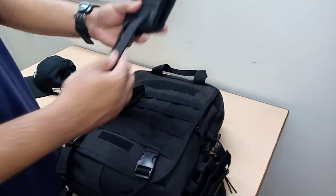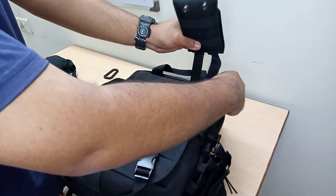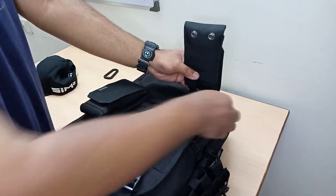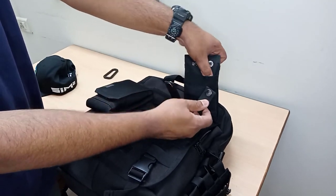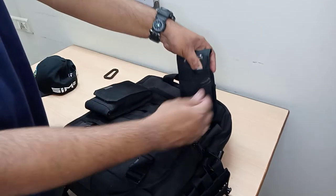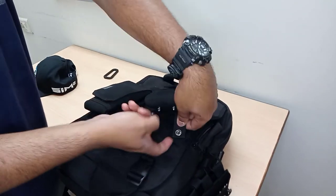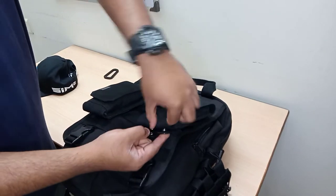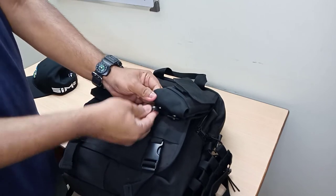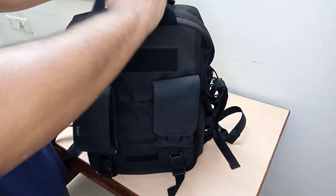Same process for the second pouch — check the length of the belt clips, insert into the MOLLE webbing. Two MOLLE tabs have been provided. I won't use all the layers — I'll put it back through the pouch's own webbing, using the first layer here, then the second layer on the pouch, then the third layer on the pack. Push through, pull it through, and close up. It's tight — that's the correct way of attaching your pouches.